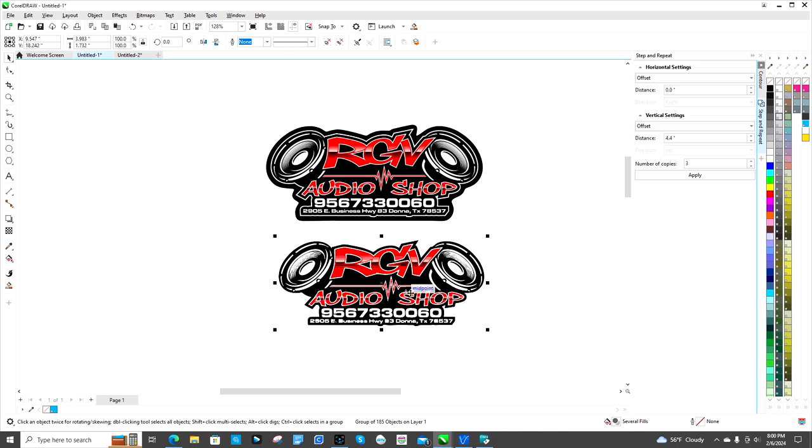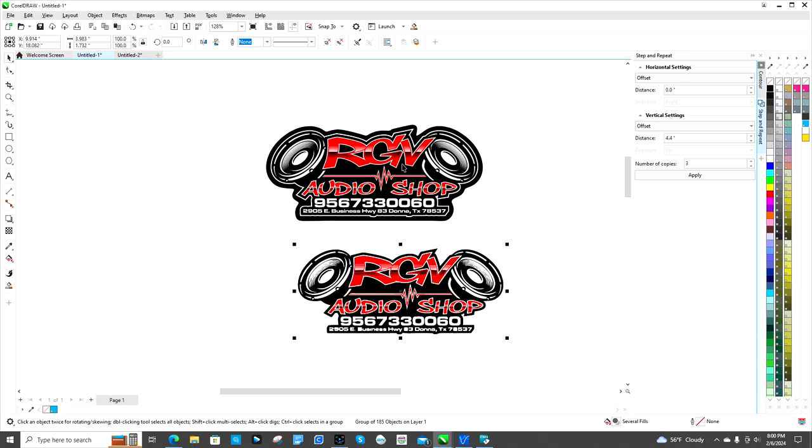Go ahead and separate that — notice it cut more of the black out of it. This highlighted one is the new image. Keep in mind when you do this, sometimes the image won't look the same — it won't have all the same detail. So you're gonna want to delete this image once you make the cut line and then paste it back over the top.